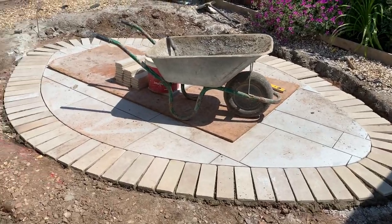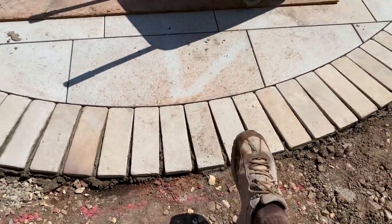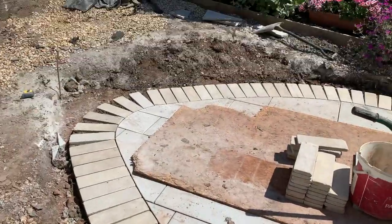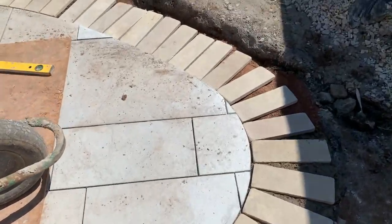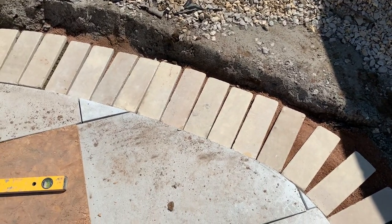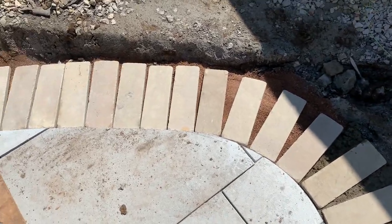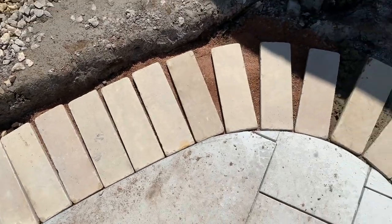The tiles around the edge are going in nicely. I've started from the center point and fanned out both ways, going right the way around. I'm just short at the end — around about there — so I stopped and laid out the next couple of tiles dry to see if the bond works. It has worked out on bond, so there's no weird joints going in.